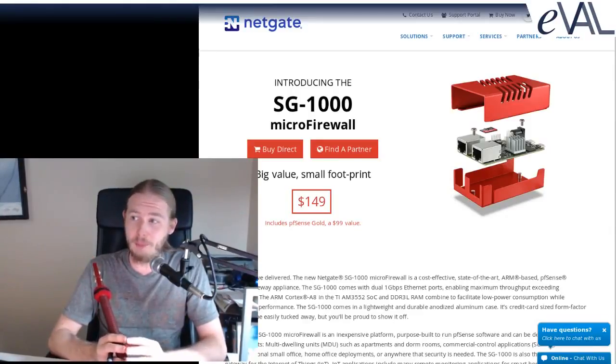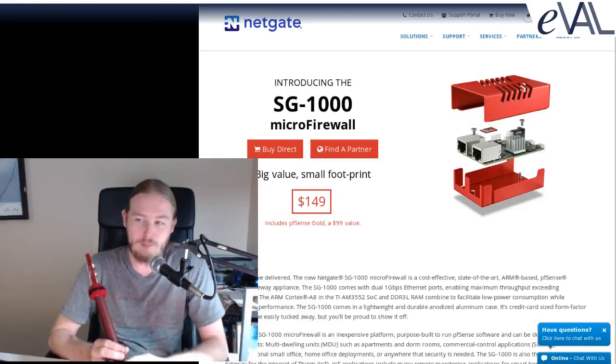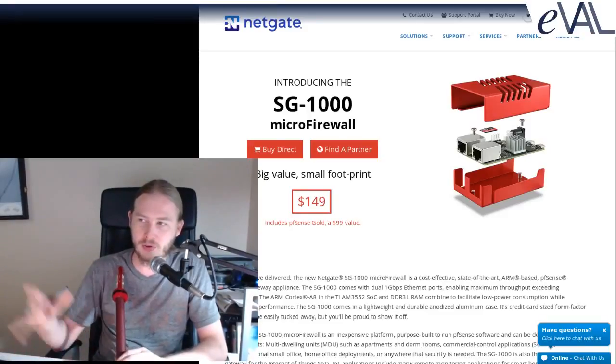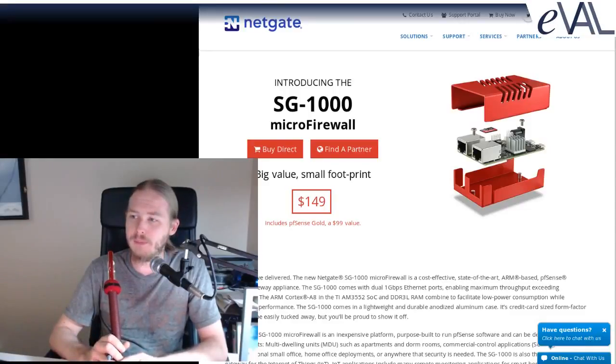Turns out there's some hardware negotiation problem between the SG-1000 and the ARRIS modem. The fix I could find is to plug a basic switch in between them. That way the hardware negotiation is out of the question — it negotiates with the switch, and then from the switch to the modem — and that seemed to solve all the problems. I'm able to get full 90–100 megabit through the internet connection.